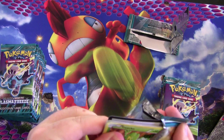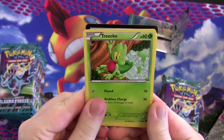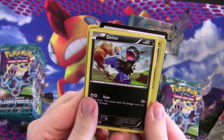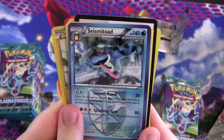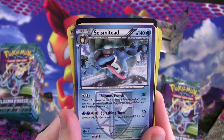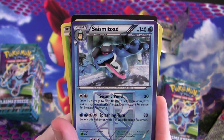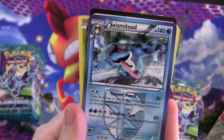Frozen City is a Stadium card — it keeps adding damage to any non-Plasma Pokémon. Feeling good about this pack. We got Trico, Wooper, Voltorb, Pachirisu, Tynamo, and a foil Mincinno. And a Seismitoad — this thing is what made it happen at the Madison pre-release. Seismic Punch does 30 damage plus 30 to each benched Pokémon, both yours and your opponent's. So it hits everything — it's just crazy. Not really a great card, but fun to use in the pre-release.